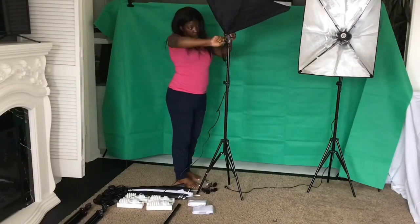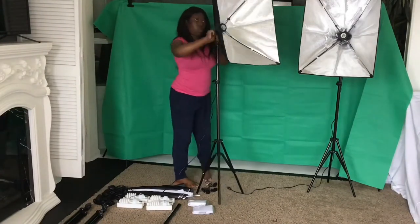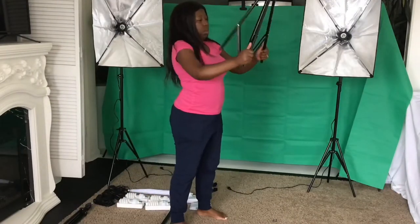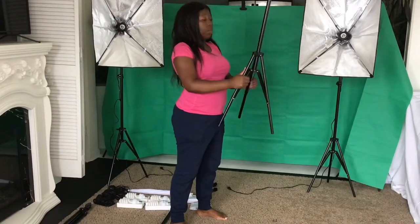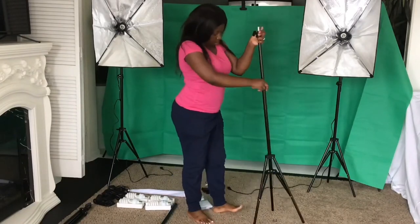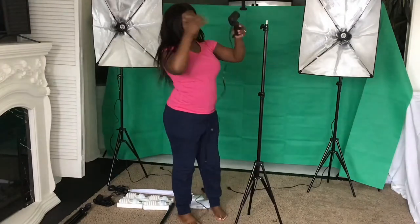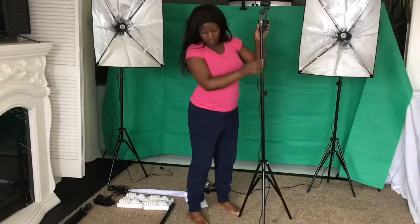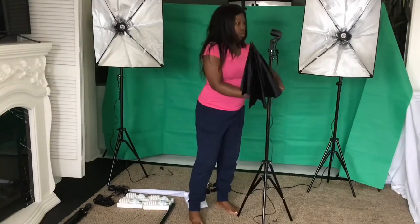The same thing I'm doing right now is securing the second soft box onto the stand — you just tighten that and it's secured. Now grab the other light stand for the umbrellas and adjust the height.